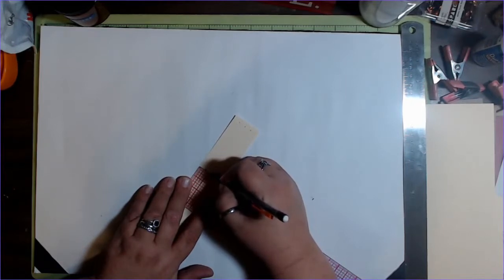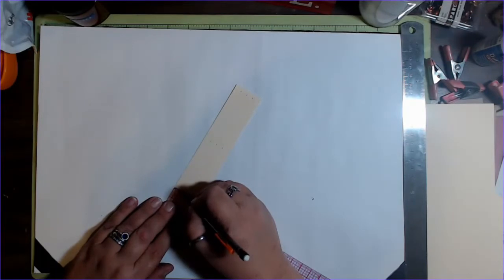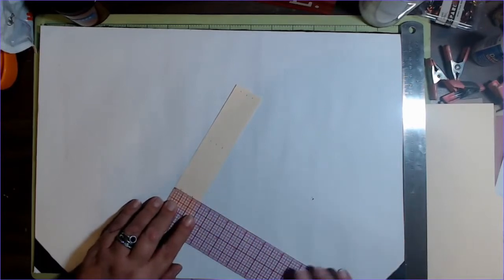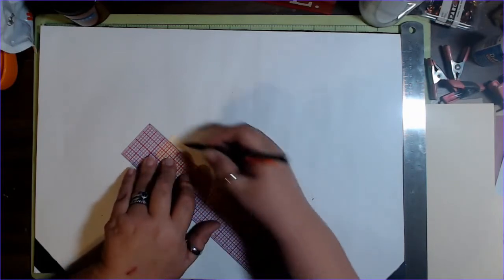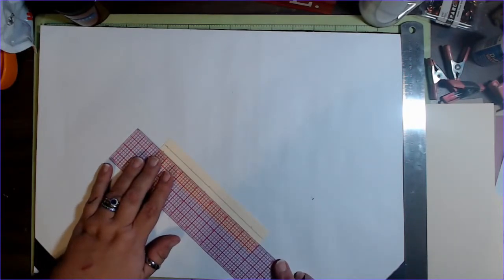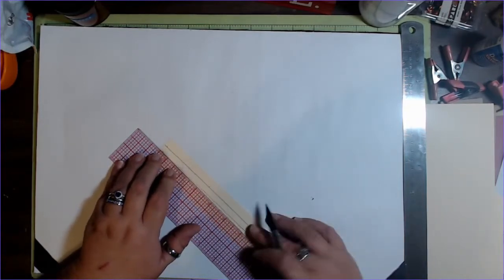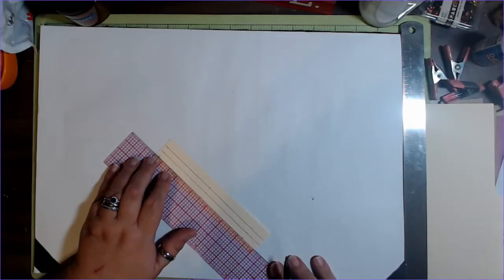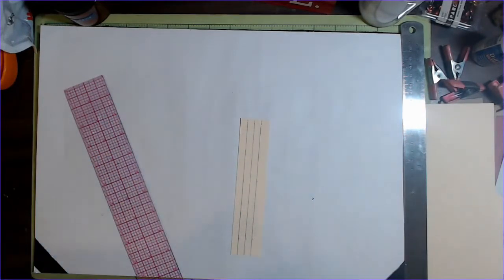And I'm going to do one more time at the bottom — two and a half, two and a half, two and a half. Then I'm simply going to take my ruler, line it up on those three marks, and draw a line on each one of these. It doesn't have to be exactly perfect — this is a guide. So there are my three pieces.